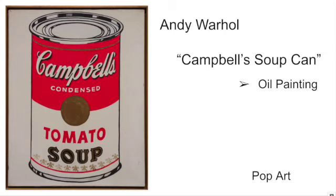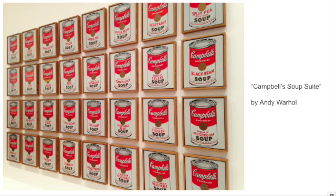This piece, Campbell's Soup Can, was made in 1962, and Warhol actually made an entire series of this work — the Campbell's Soup Suite. One thing that Warhol wanted to do was take an object that could be found in any home in America and was very well-known, very common, very popular.